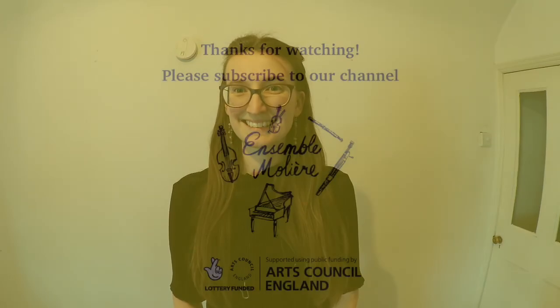I do hope that this video has been enjoyable and informative, and if there is anything else you would like to know about the Baroque bassoon, please do get in touch. Thank you.